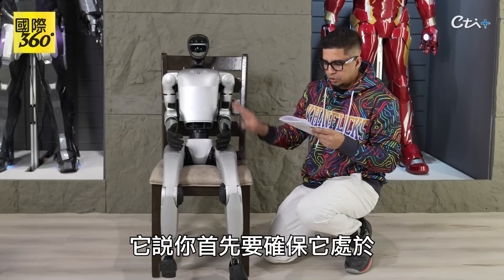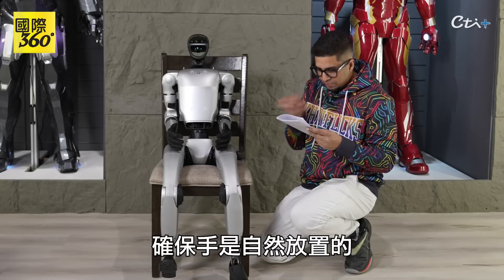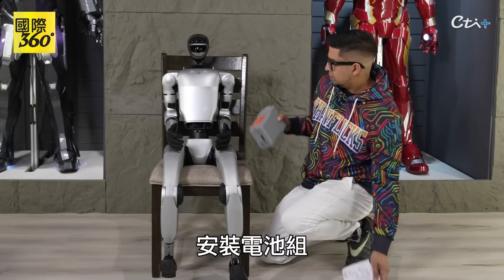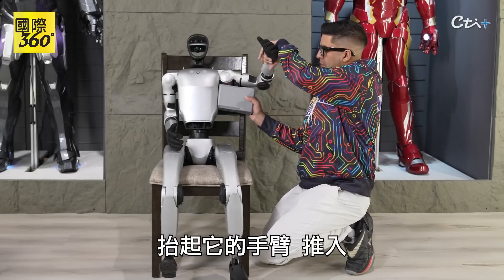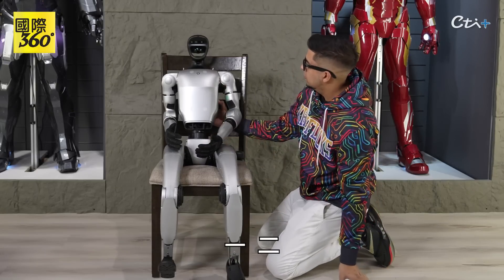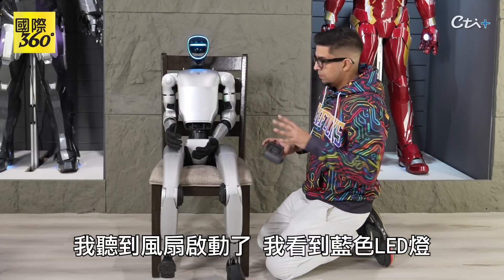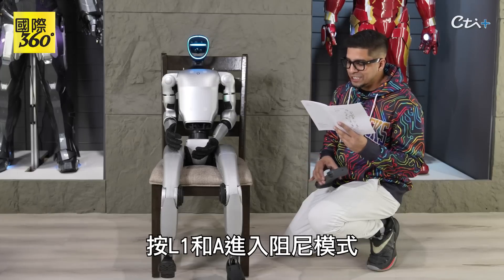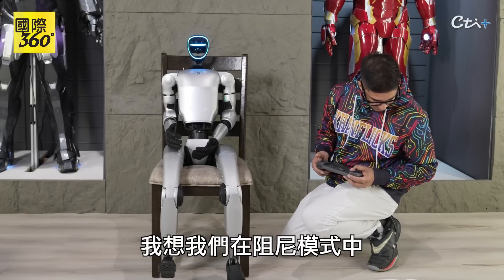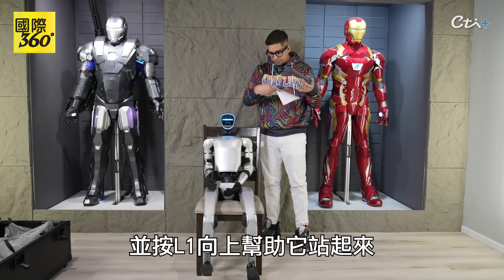The first thing you want to do is make sure that it's in a sitting or boot-up mode, as if it's sitting in a chair. Make sure that the hands are natural, the legs are natural. Installing the battery pack — bring his arm up and push it in. I hear a fan kicking on and I see the blue LED. Definitely hear some things humming. L1 and A to enter damping mode — I think we're in damping mode. Then hold the G1 shoulder and press L1 on up to help him get up.